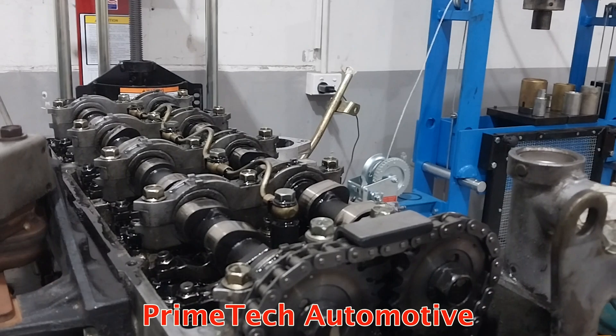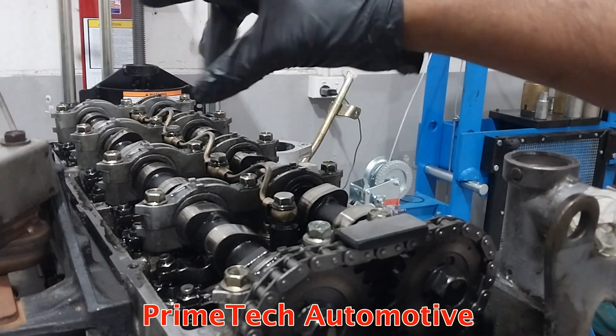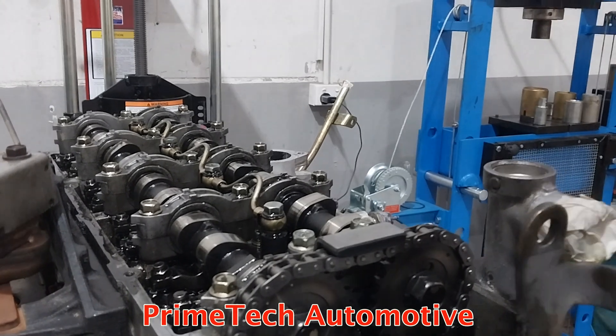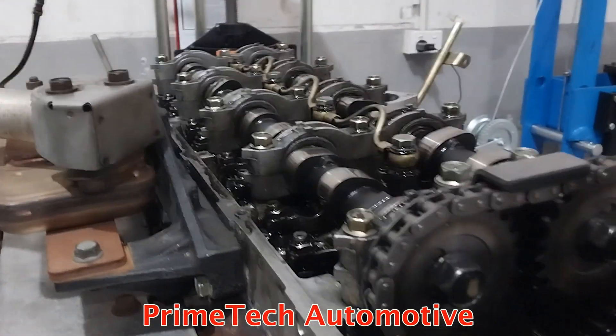I'm going to do the adjustment in one round — complete the intake rocker arms and two exhaust rockers — then turn the engine 180 degrees and do the rest. That's the easiest way to adjust the valve clearances on a four-cylinder engine.